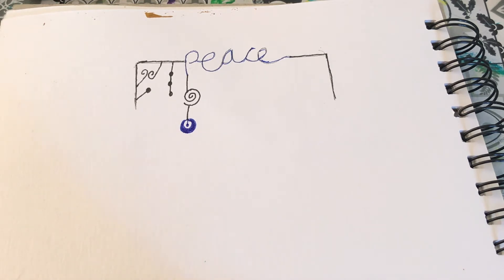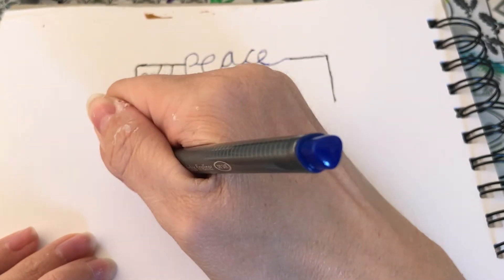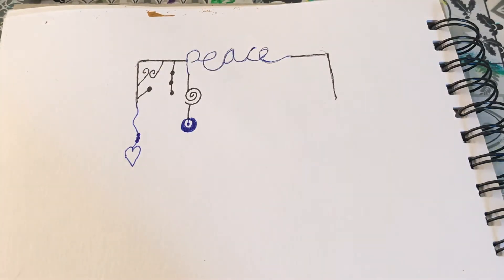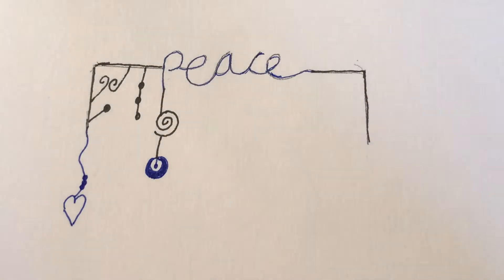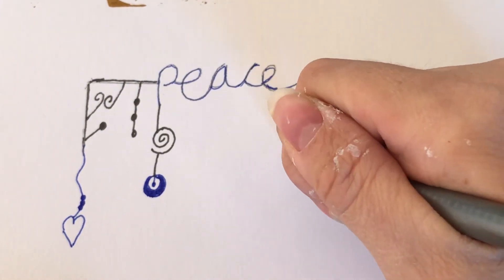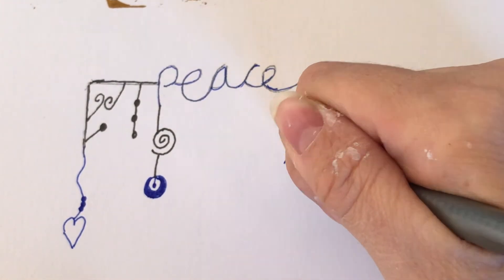I'm just doing my dangles — they're hanging off the word 'peace.' But if you didn't want to do a word, you could just draw a line with a ruler and do some dangles off of the line. I think it's quite nice to go in there with a positive word and get us thinking positively and doing some calming doodling.